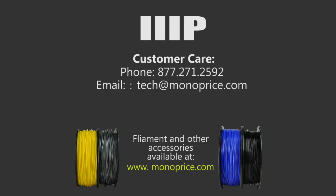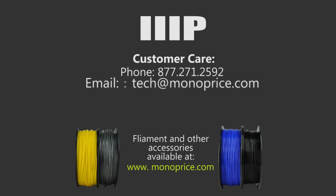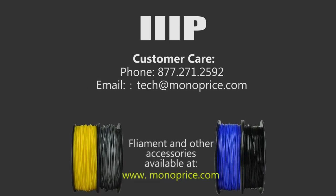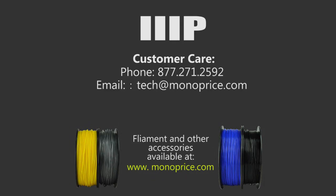We want to make sure you have the best experience from the Monoprice Select 3D printer. If you still have trouble with your 3D printer, contact us as shown on the screen.